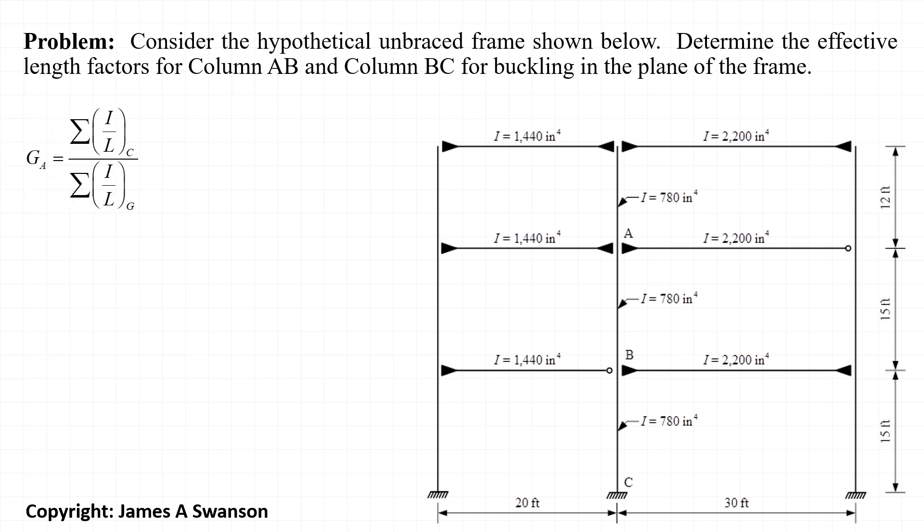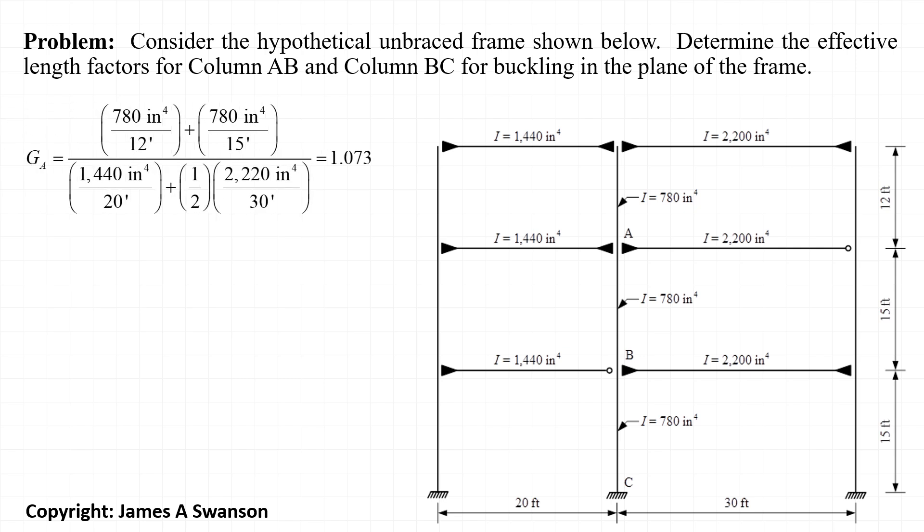First, considering joint A, we calculate the stiffness ratio as the sum of I over L for the columns framing into the joint, divided by the sum of I over L for the girders framing into the joint. There are two columns framing into the joint: one from above with a length of 12 feet, and one from below with a length of 15 feet, both with a moment of inertia of 780 inches to the fourth.